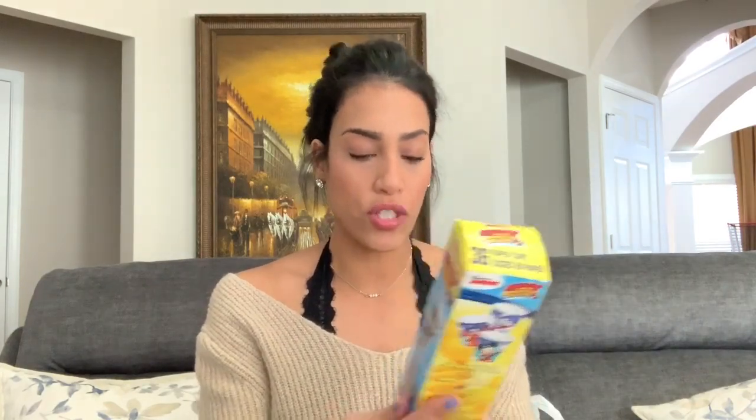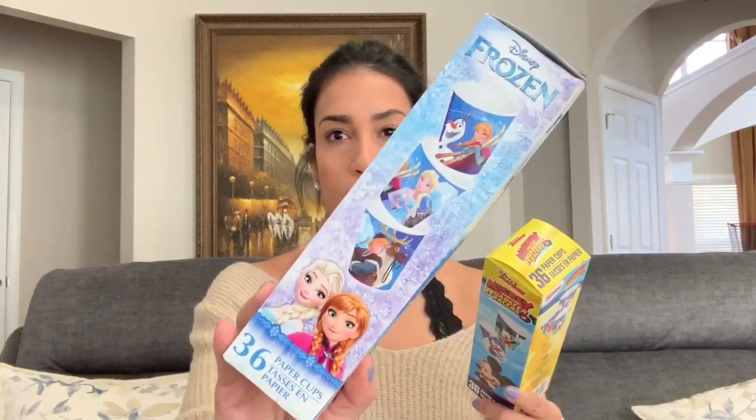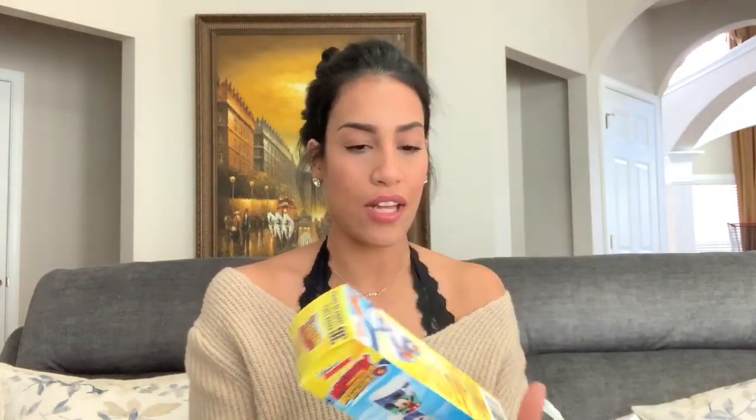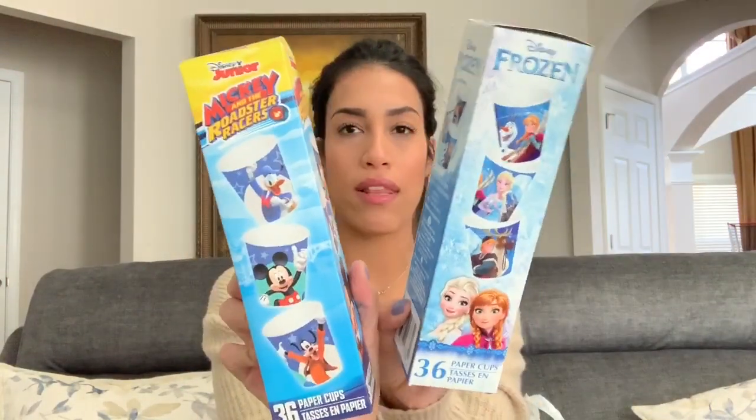In the second bag I have a bunch of stuff for the kids. I needed to get them some more bathroom cups — Dollar Tree has these bathroom cups you can put in the kids' bathrooms. They have Disney Princess ones, but I decided to get the Frozen ones and also Mickey Mouse cups. They both come with 36 cups, which is a great deal for a dollar, so I got two packs.